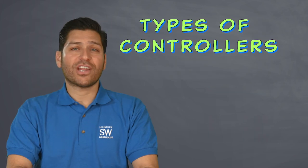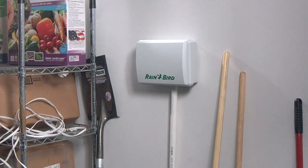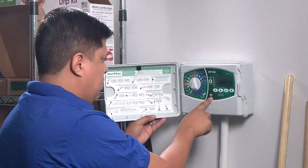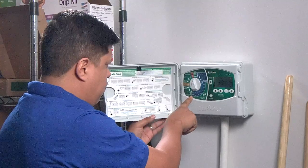There are two main categories or types of controllers: conventional and smart. A good conventional controller has all the necessary features that are typically needed for most of your watering needs. Conventional timers are usually hung on a wall in the garage, and that's where you have to stand and enter all the watering program information using only the unit's dials and buttons.